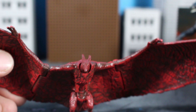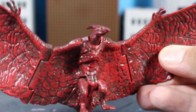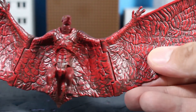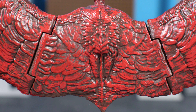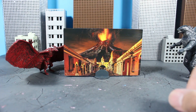Moving on to Rodan — he's a bit more of a simpler style and they really didn't use too much paint here. His eyes are painted with little yellow spots; no detail really painted on the beak or on the claws of the feet. However, the whole figure uses a nice darker red color, almost blood red, and they decided to use what looks like a brown dry-brush technique on this guy, which really does make the detail pop on the sculpt. Upon a closer inspection, there are a lot of nice details on the folds of the wings.